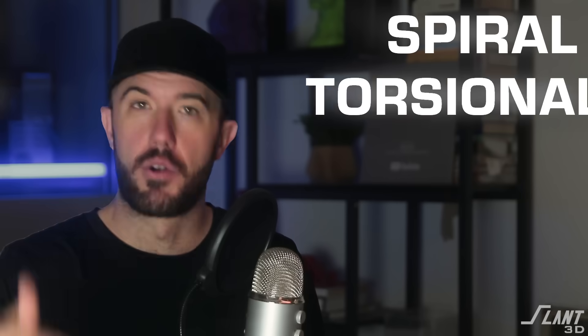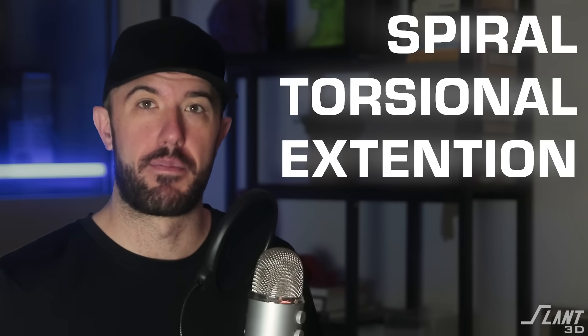Springs are pretty useful. In this video, we're going to discuss how to design different types of springs and many of the common types of springs that can be designed and mass-produced with 3D printing. We're going to go over several different types, from spiral to torsional to extension type springs.